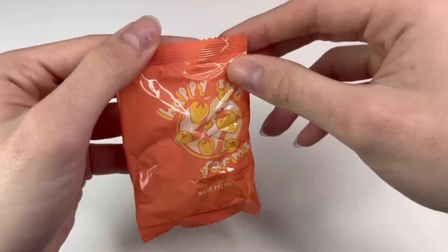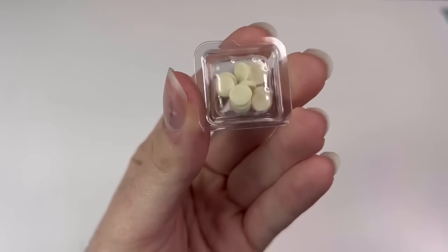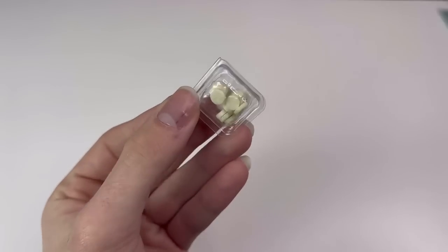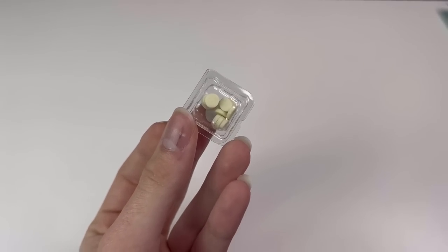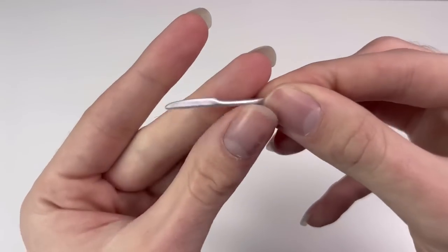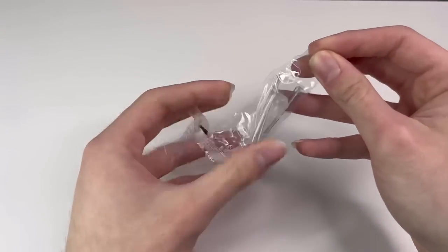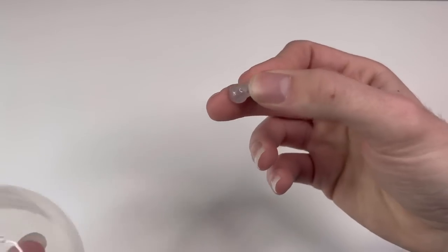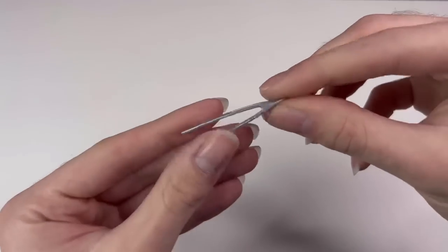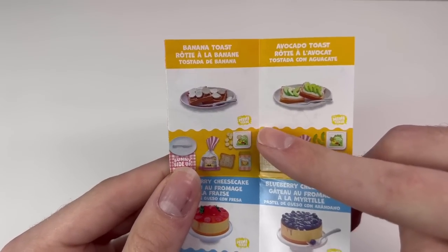We got the banana toast! There's a cute peachy-orange bag from Happy Sun Farms — it's a little container of sliced bananas. If you have leftovers from these you could use them on other things. Our last bag has silverware — a little knife for spreading the peanut butter. There's also a plastic knob that goes on top of the tongs, and I think there's actually a little table — you put it together and now you have a little table for your food!